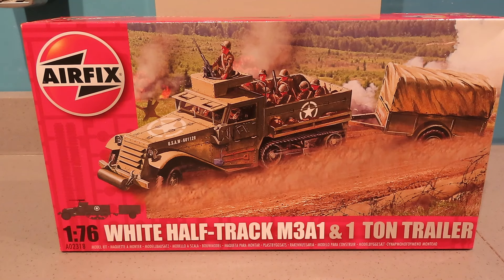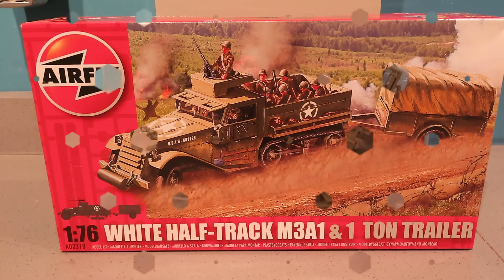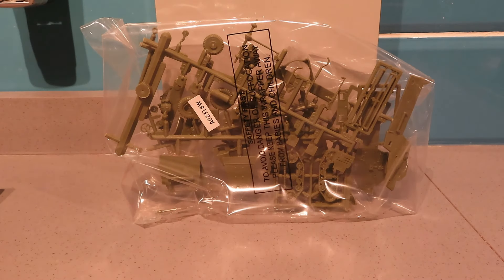I'll just show you the box content so you can see that I haven't started it. So there you go, everything's still in the polybag, ready to have some glue added to it. I'm going to keep this as one video, so the next time you see this, it will be constructed. I'll catch you in a bit.